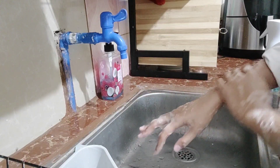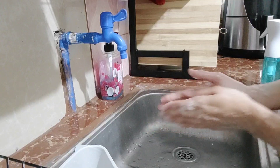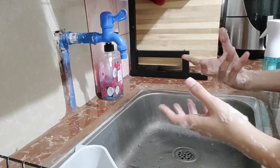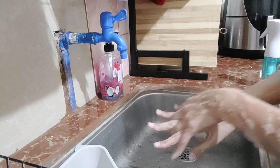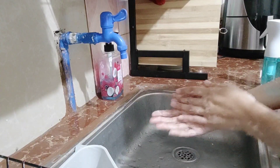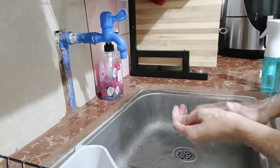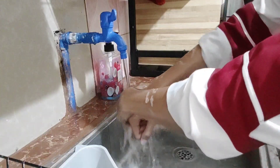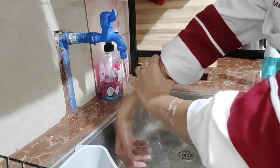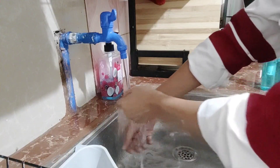A fingernail brush is not available here at our house, but it is used to clean the fingernails and in between fingers. After brushing the nails, rinse hands with warm water and keep your fingertips pointed down while rinsing.